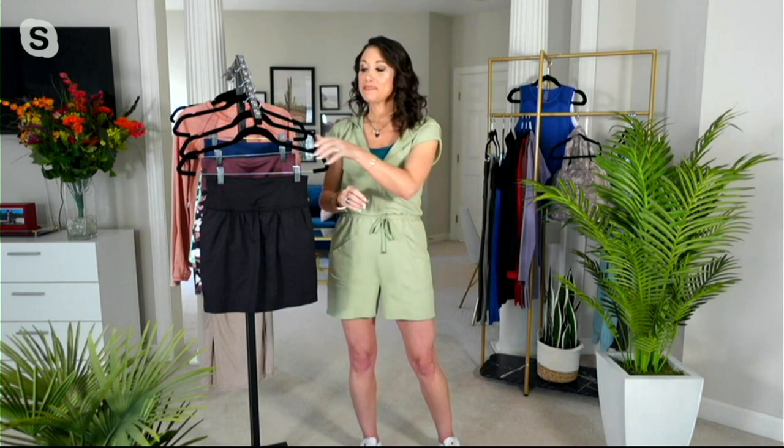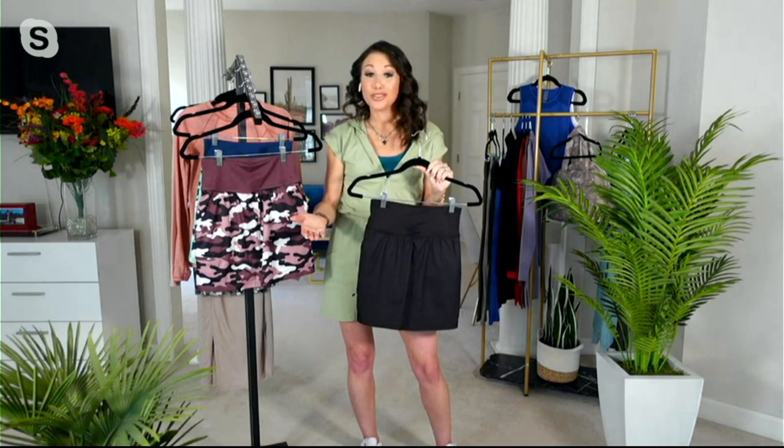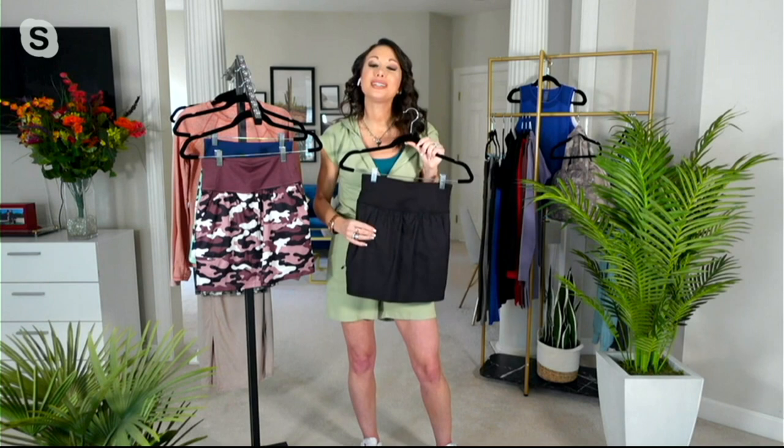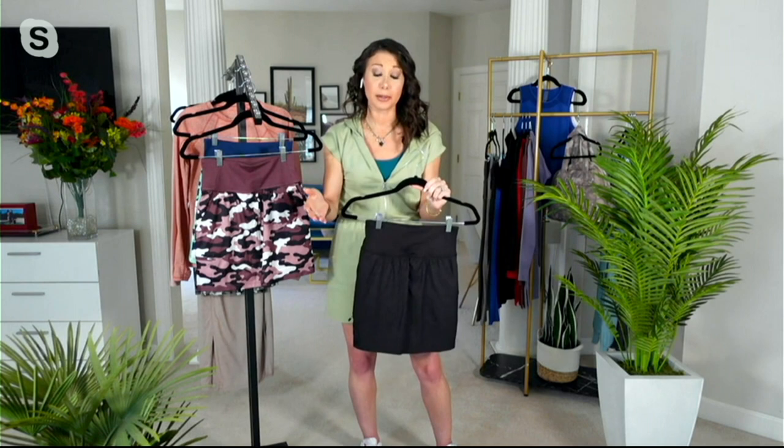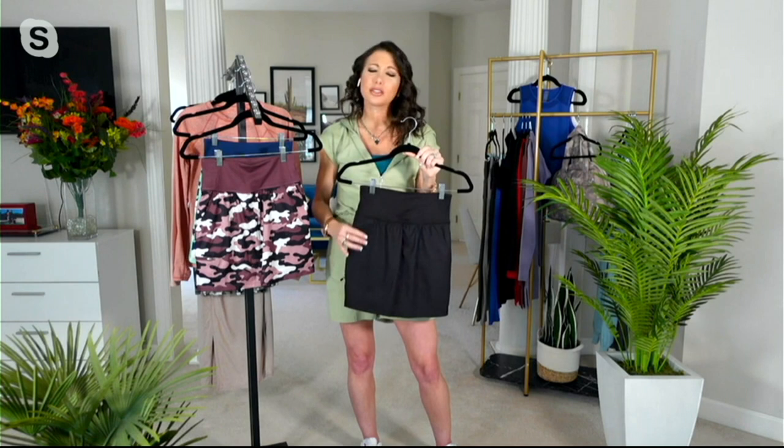First up, the overlay of this skort is our Z-Eco fabrication — our 100% recycled polyester. If you have been following the Zuda story, you know that we really care about the environment, and we think all fashion brands should. So we try to use sustainably-minded fabrics whenever possible — you're doing a good thing before you even put this skort on. The Z-Eco offers breathability, wicking, and UPF 50. So if you are a tennis player, a golfer, if you like to garden or walk, this is going to give you protection from the sun, and we don't think about that enough.